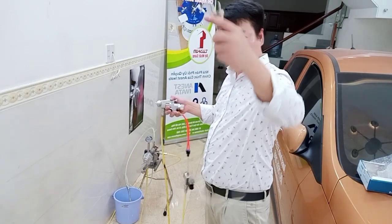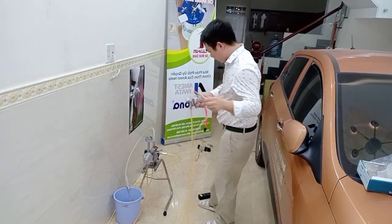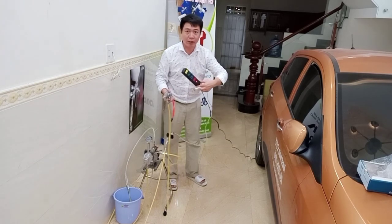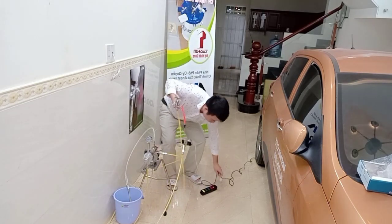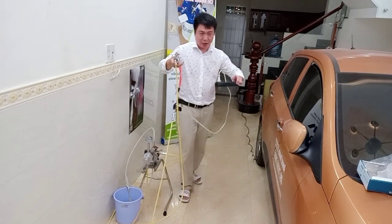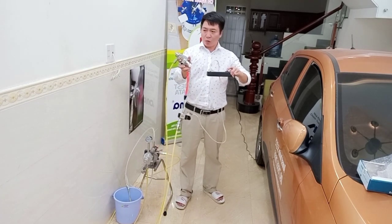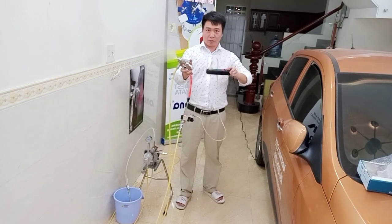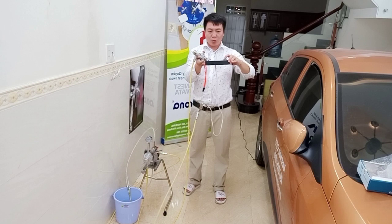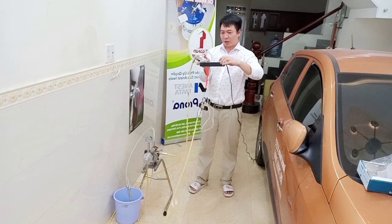This is the electric connection. I have electric here. I test: one, two, three — stop here. One, two, three — stop here. Just put the electric to the cylinder and it works okay.